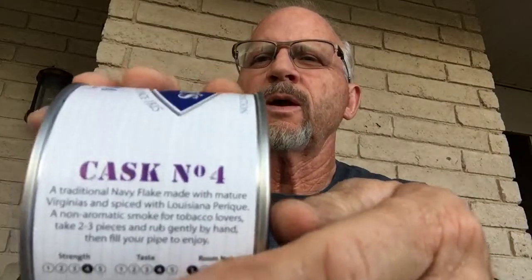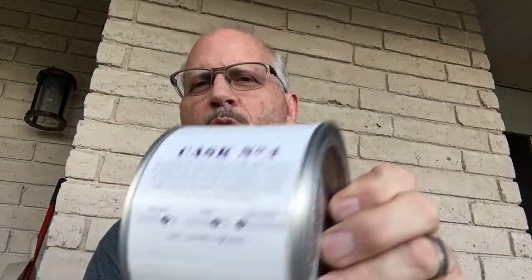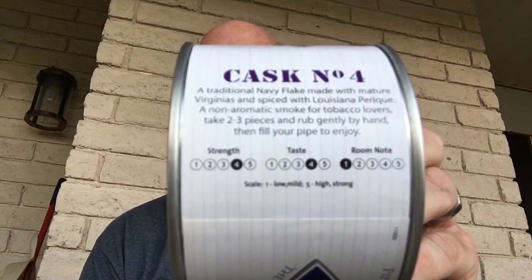Let me read this for you real quick. It's Case Number 24, Camoys — a traditional Navy flake. Made with mature Virginias and spiced with Louisiana Perique, a non-aromatic smoke for tobacco lovers. Take two to three pieces and rub gently by hand, then fill the pipe and enjoy. The strength is a four, taste is a four, room note is a one.